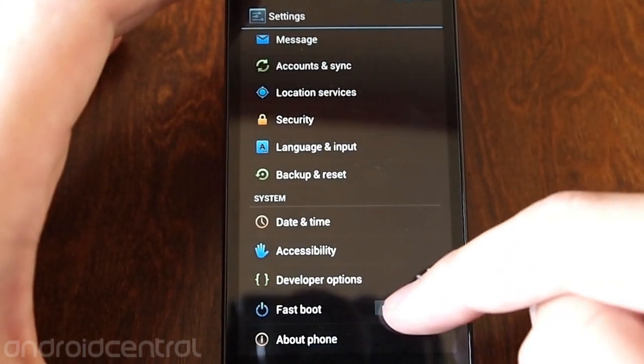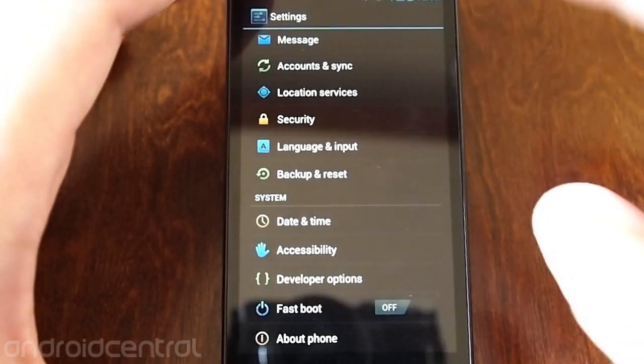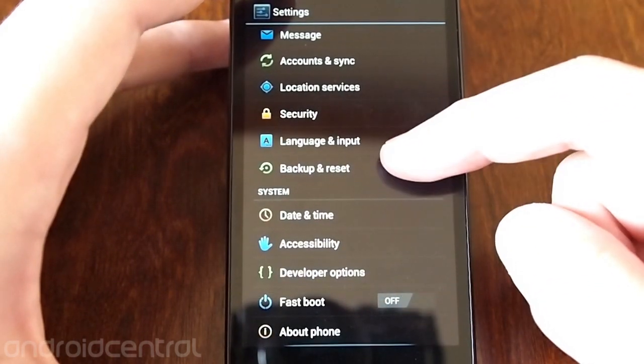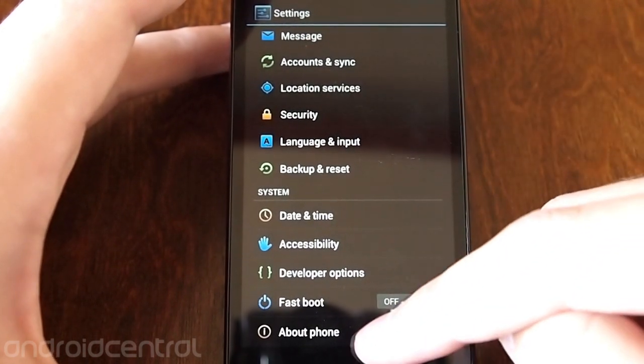You get a fast boot option which puts the phone into a hibernation-type state when you power it down, so that it resumes on power up in about five seconds, which is interesting, although I'm not sure how useful it is.